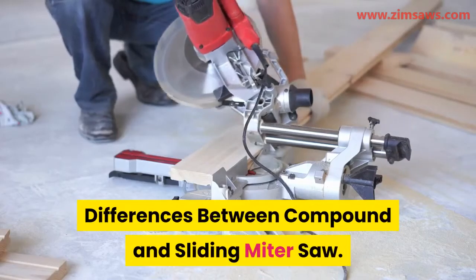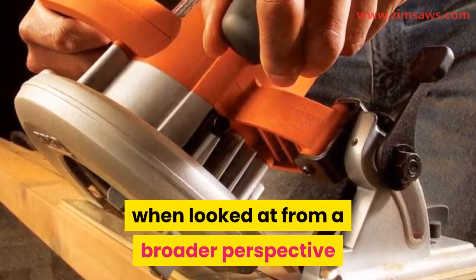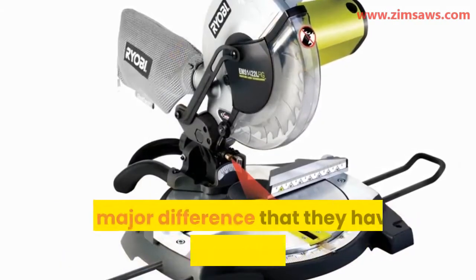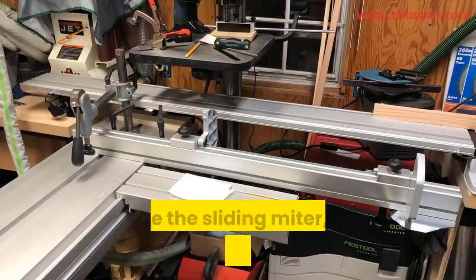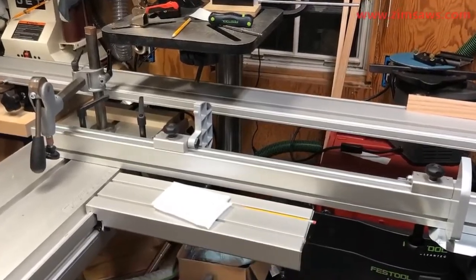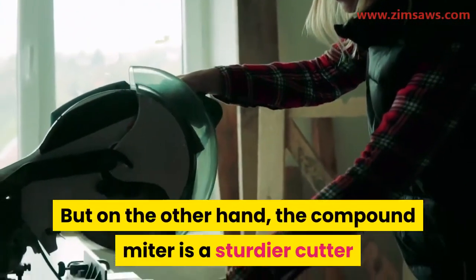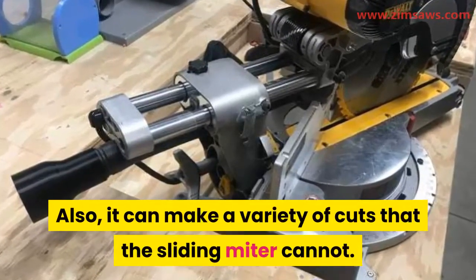Differences between compound and sliding miter saw. They are the same type of saw when looked at from a broader perspective and the type of cuts they make. But there are a few differences. The major difference is the two different specialized characteristics they are equipped with. The sliding miter, just like the name states, can slide up and down on a rail, giving it a much wider cutting reach than the compound miter. On the other hand, the compound miter is a sturdier cutter and can cut much thicker lumber. Also, it can make a variety of cuts that the sliding miter cannot.